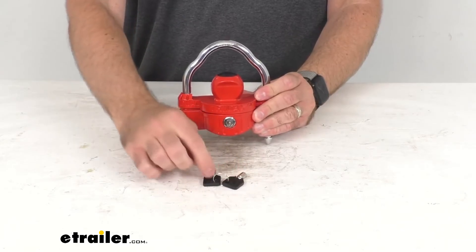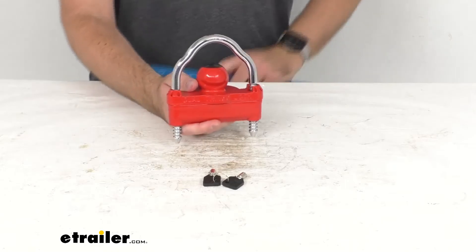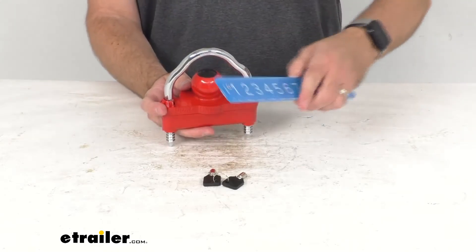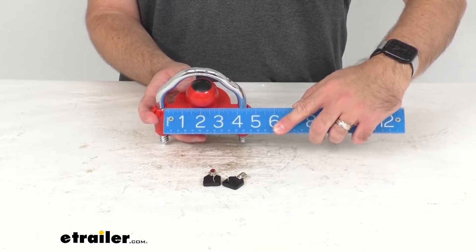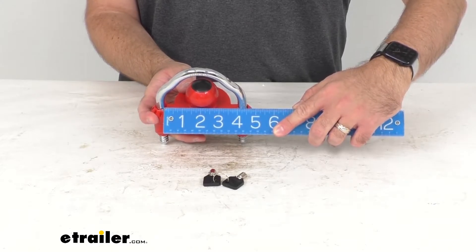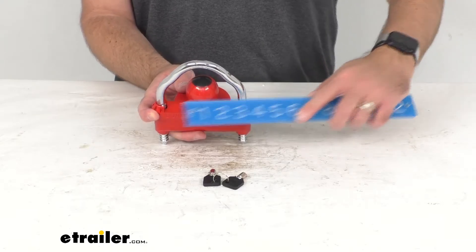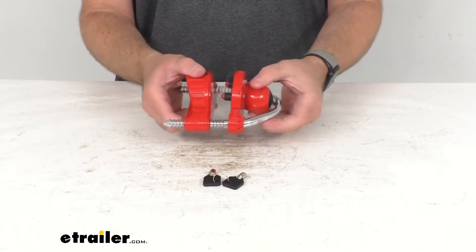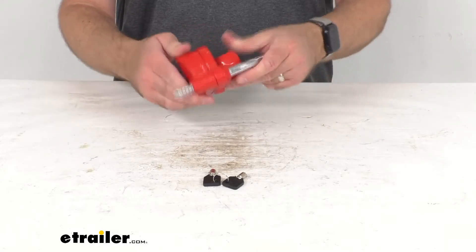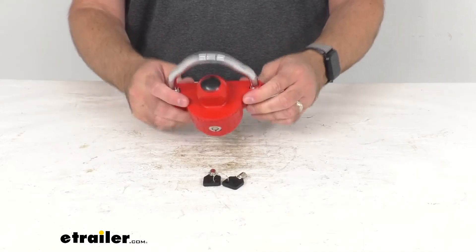This does include two rugged tubular keys. Let me pull out my ruler here and just give you the measurement in between that shackle — we are sitting right at four inches across to the U-shape locking pin. This is very rugged and feels very heavy duty.